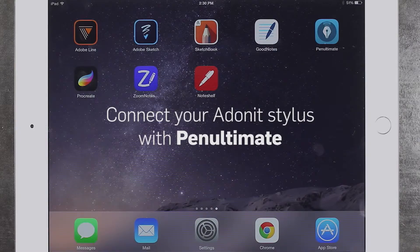Hello. Today we'll be showing you how to pair your Adonit stylus with the PinUltimate app.